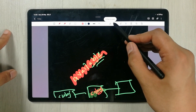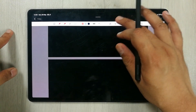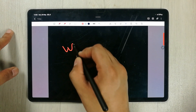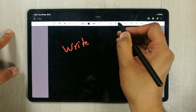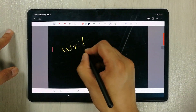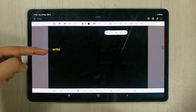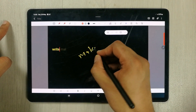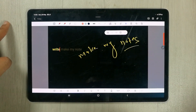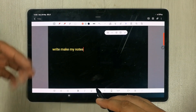The next tool is the handwriting-to-text tool, which is really amazing. You can select this tool and whatever you write will automatically change into text. You can see it detects your handwriting and converts it into text — this is really helpful for students to make their notes more useful and productive.